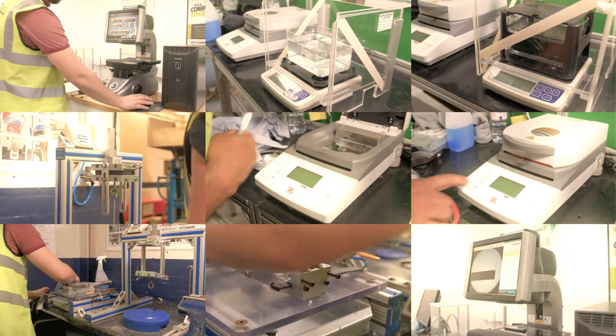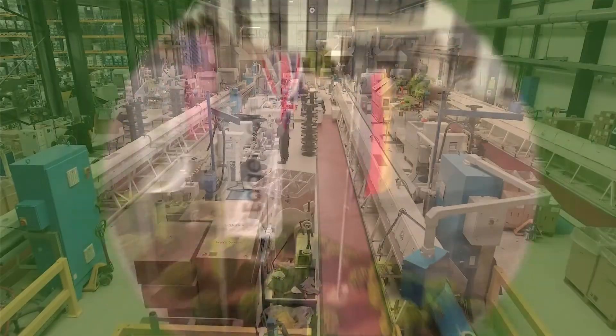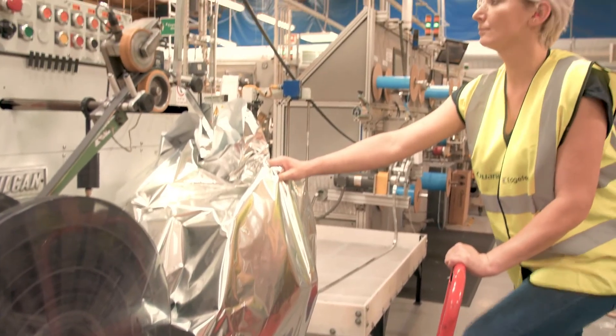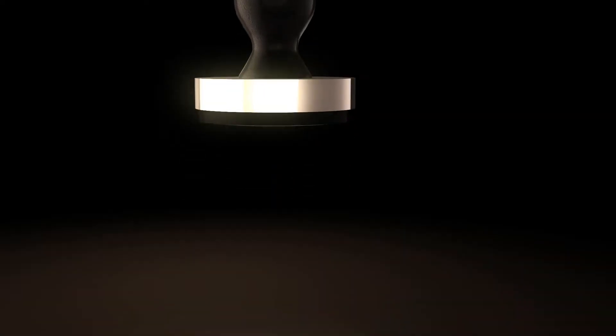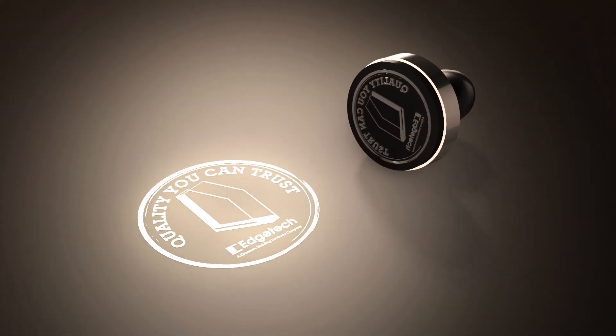At Edge Tech our vision is to set ourselves apart through innovation and excellence. For over 30 years we have provided customers throughout the world with reliable and market-leading insulating glass products, and our team of technical experts will never stop finding ways to create better customer outcomes. Choose Edge Tech for performance you can count on and put your business in safe hands.